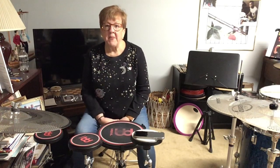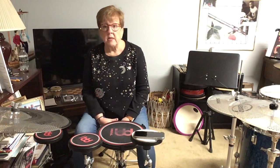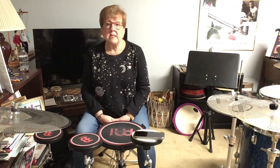Hello everyone. Today we are going to talk about stick control — the stick control book. I think there are a lot of confusion with a lot of new students, young or old, about how to apply and how to even study stick control.